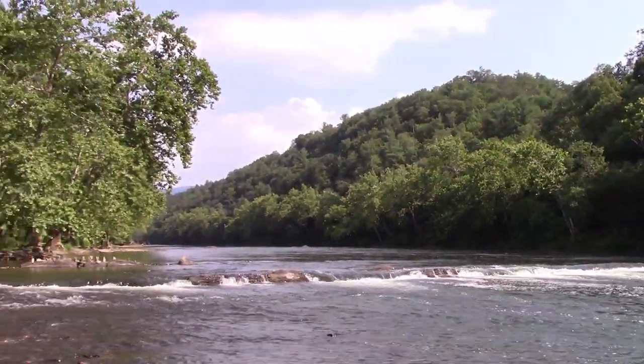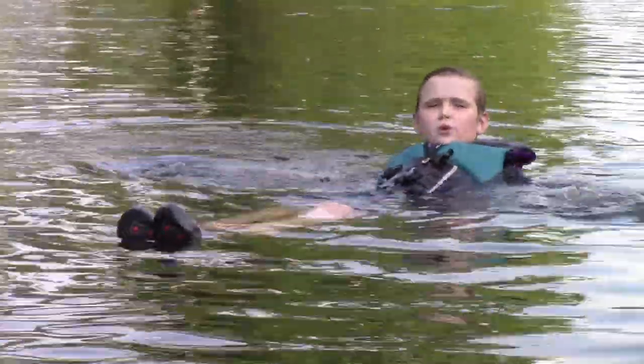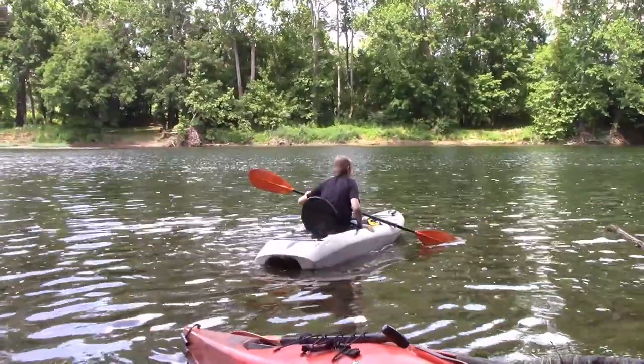You should always go feet first in a river, so if there's a rock in front of you, your feet will hit it instead of your head. Let's get started.